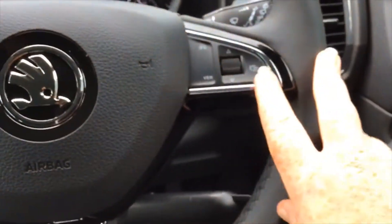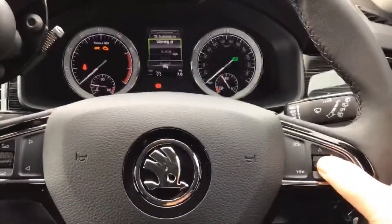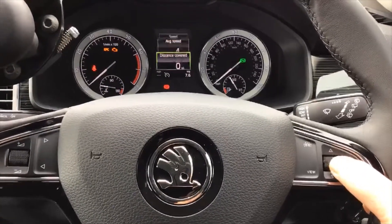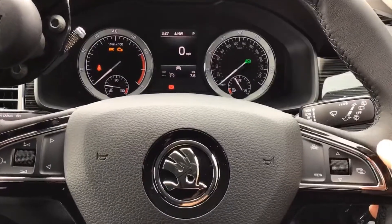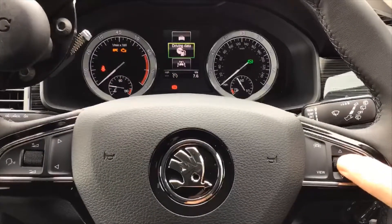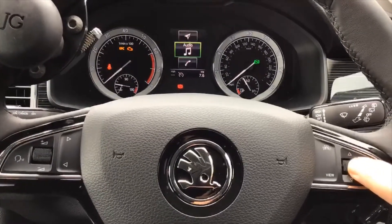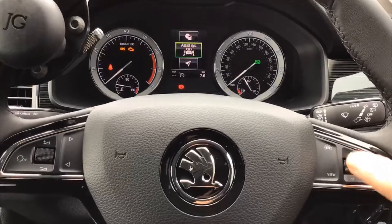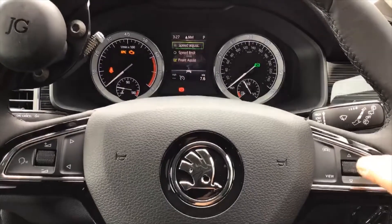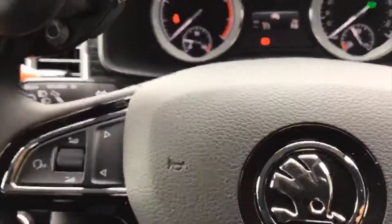For trip computer information, this is all shown in your eye line. Use the scroll button while in driving data to scroll through all the different pieces of information about your car — the most popular tends to be the instant speed readout. This button on the side of the menu lets you change what you see in your eye line: phone, radio, sat nav, or assistance systems including speed limiter and front assist.